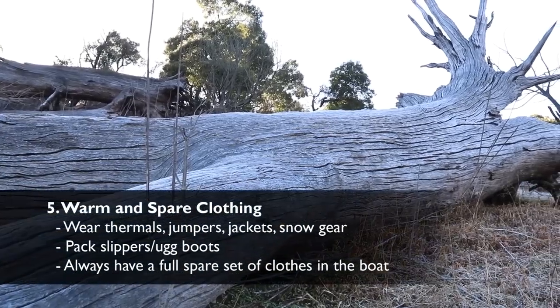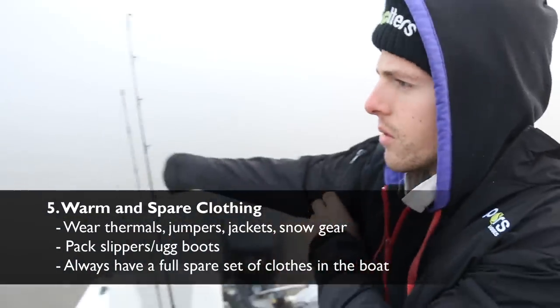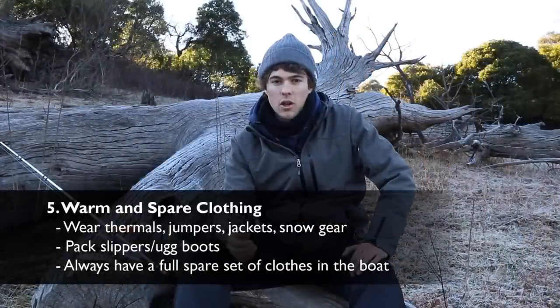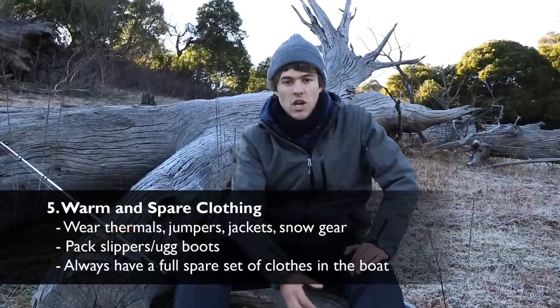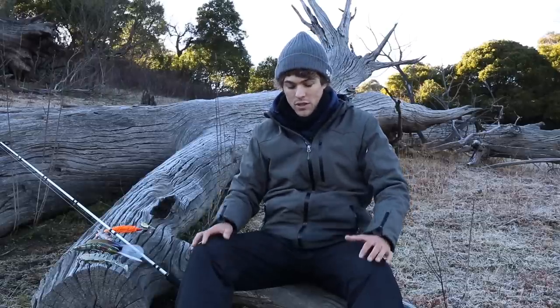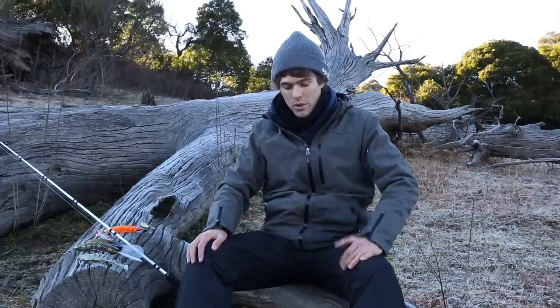If you're going to throw surface lures for big cod, winter is a great time — do it in the morning. The last tip is about wearing and packing warm clothes and spare clothes. It might seem a boring tip but it's very important, especially if someone falls in or you happen to get wet. Always pack a full set of spare clothes — spare thermals, spare jumpers, pants — and I've got a spare set of ski gear just in case. It is very cold out here. If you're on a dam, please wear a life jacket — and it's probably worth wearing one in the dark as well.